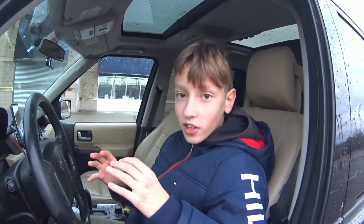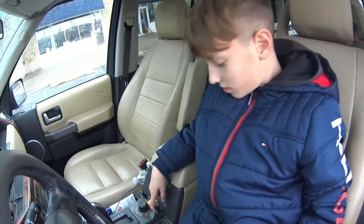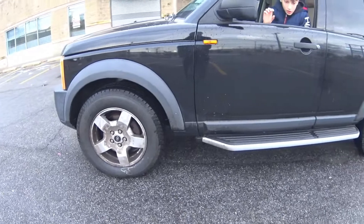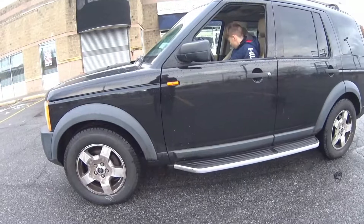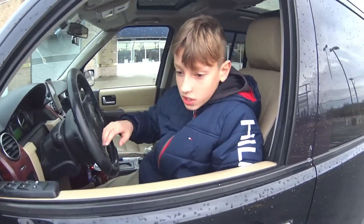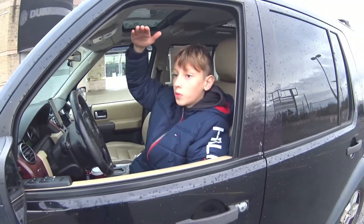This is the Land Rover LR3 and I'm going to show some tricks with the suspension. Over here we have a button and a switch. If I push this down once, the car will be going slowly down. If I press it again, this is the minimum height of suspension — for when you go to a low garage where the height is limited.